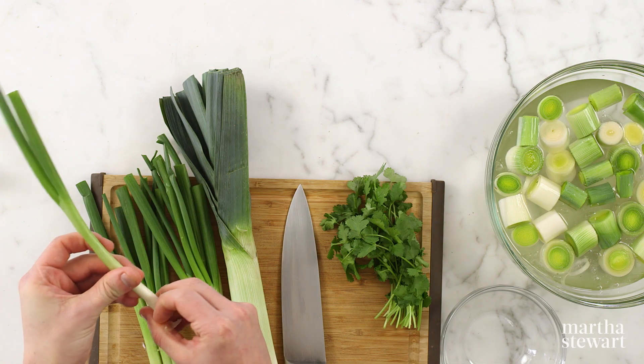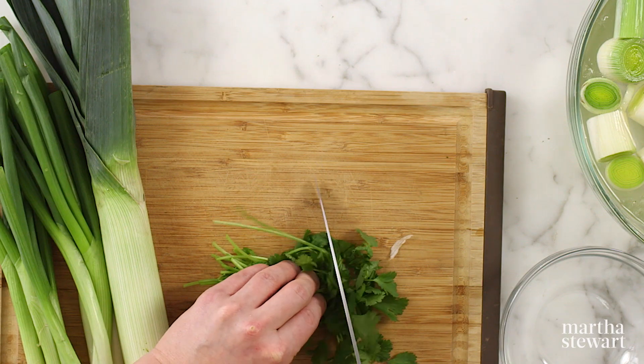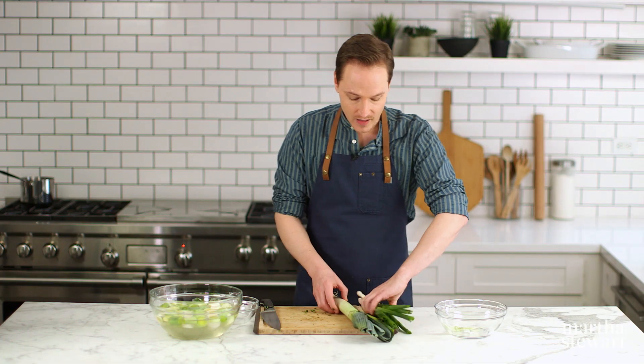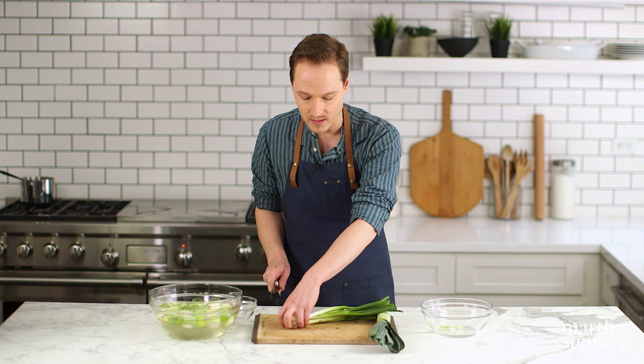For the herb today, we have cilantro. If you're someone who is averse to cilantro, parsley would be delicious here. You'll want roughly two tablespoons of chopped cilantro. For the scallions, we're going to want about a cup — just trim off those stem ends first.